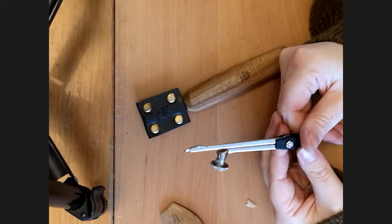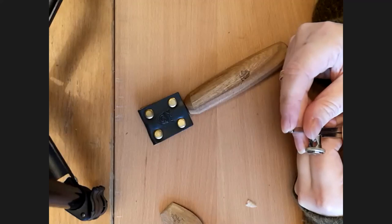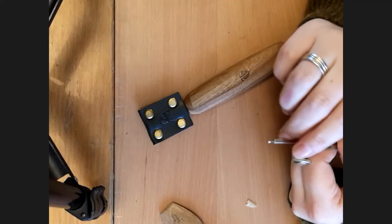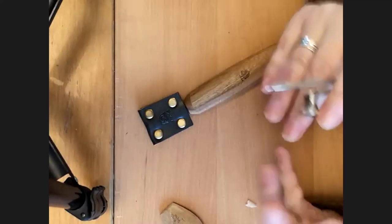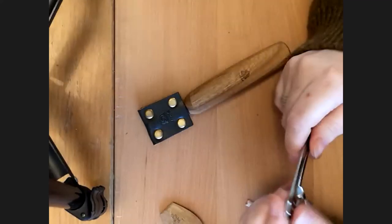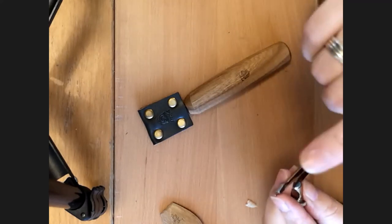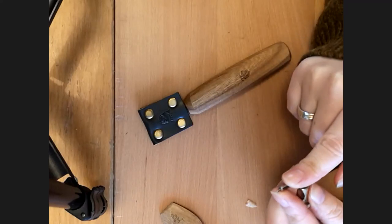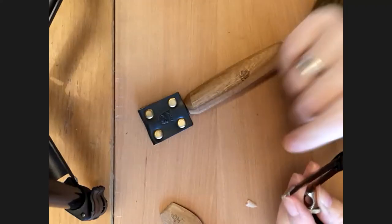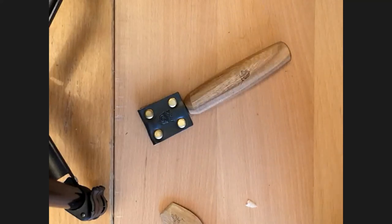The last tool is a compass — or a pin, nail, or screw — for creating dots in the centers of flowers, borders, seed heads at the top of grasses, and things like that. This is a really cool tool for creating texture and perfect circles. When I do the eye of the bird I'll use this — it just creates a really good perfect circle without having to twist the blade in the wood.